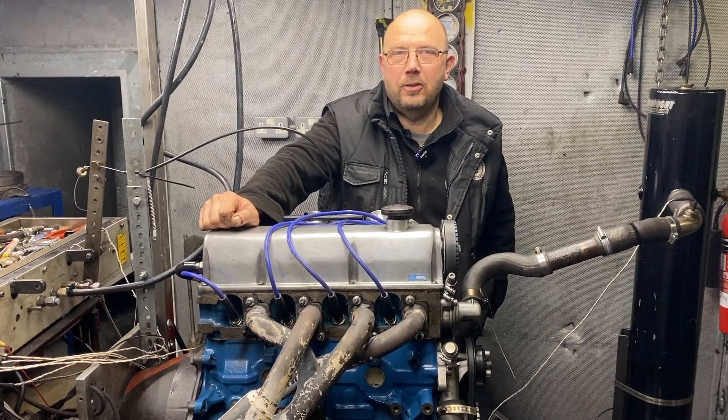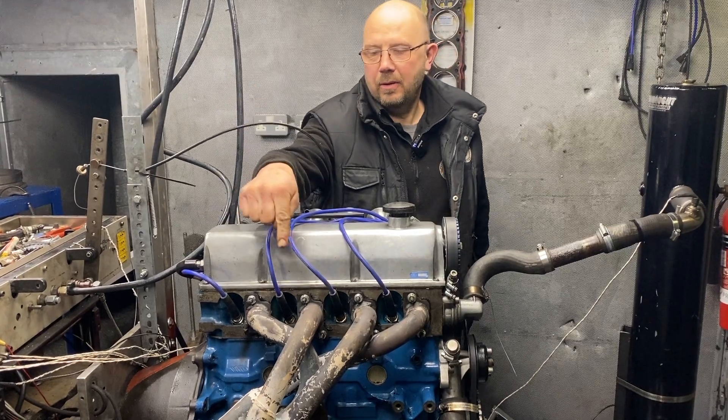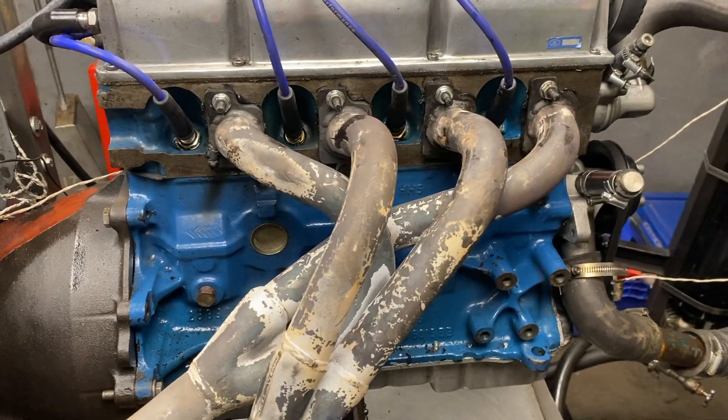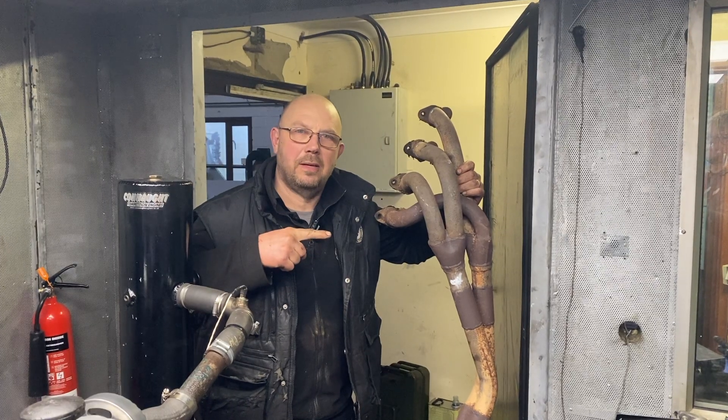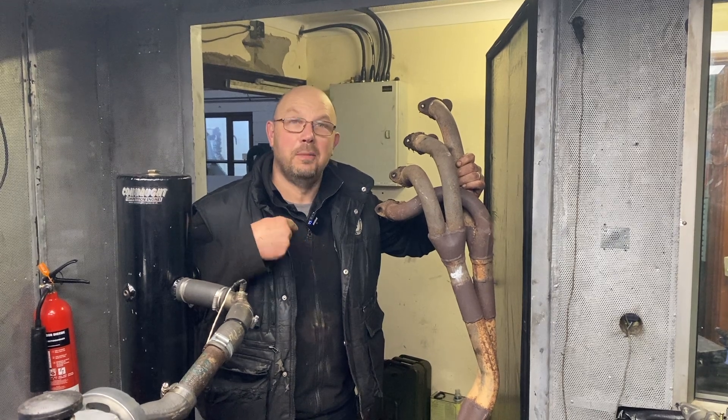Hi there, Graham from Penguin Motors with our latest Pinto video. In this test we're going to test this manifold on engines of three different power outputs against its bigger brother — a three-piece manifold. In this case it's actually welded together to make a one-piece, but it's still a three-piece.